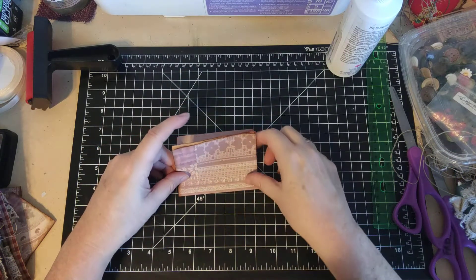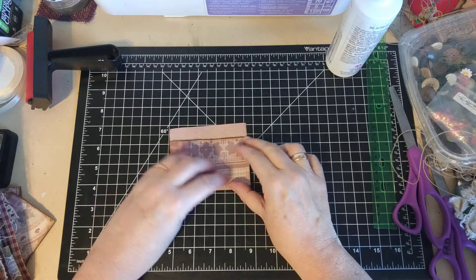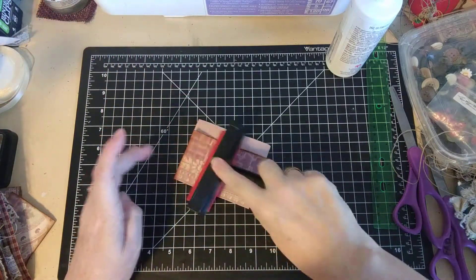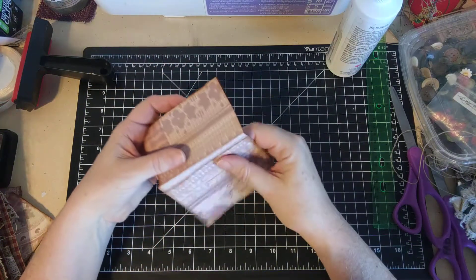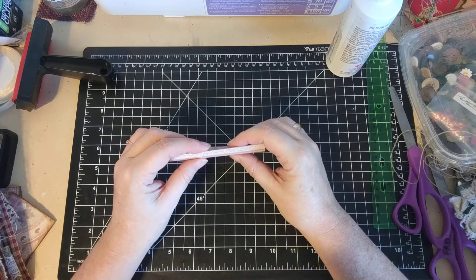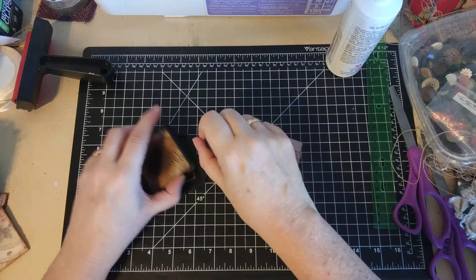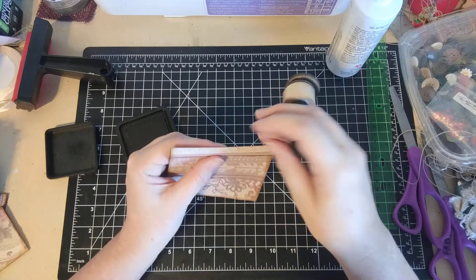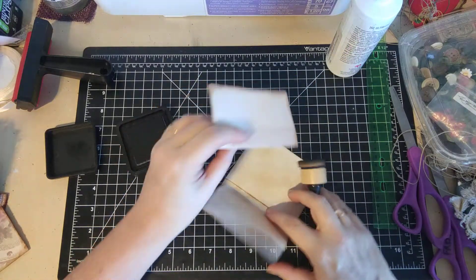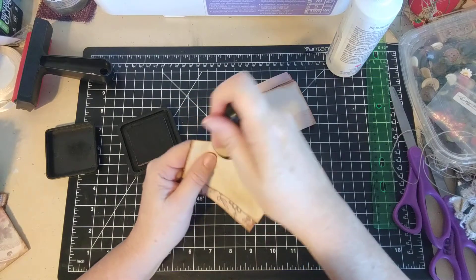I'm going to fold right about there on that line, making sure they're all being folded exactly the same place together. I want a really nice crease — that gives me this little spine. I distressed everything except for where my new fold is, so I want to distress that too. This is going to make a little booklet that you're going to have sewn or glued into your journal. I want to do the other side to the inside as well — it's just really nice.